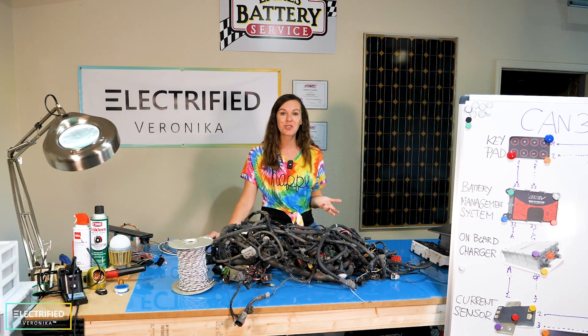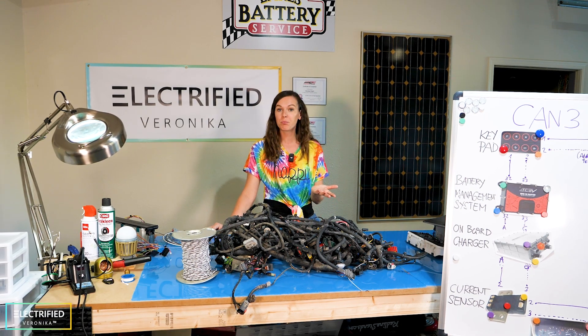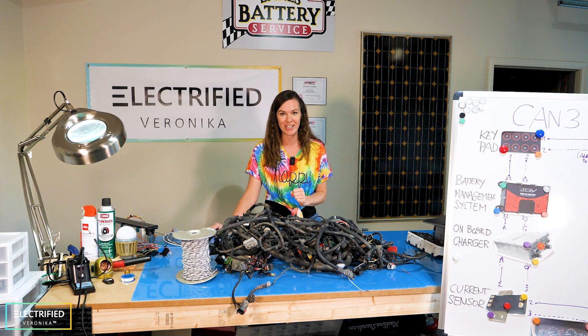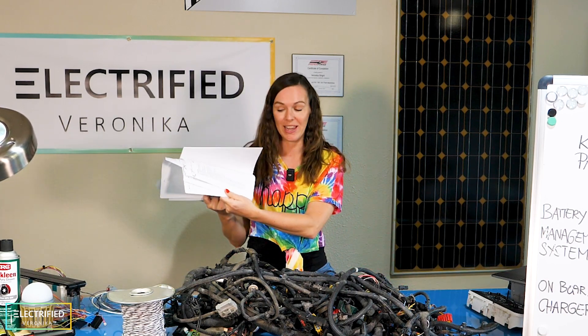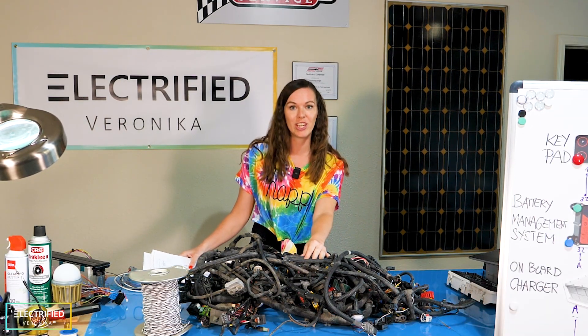Looking back into history, things were very different. You had mainly direct wiring and probably just one ECU — that's the engine control unit. That's also the case for our 99 Jeep Wrangler. You can find the entire wiring system online and you will find that it is mostly discrete wiring with just a little bit of CAN communication.